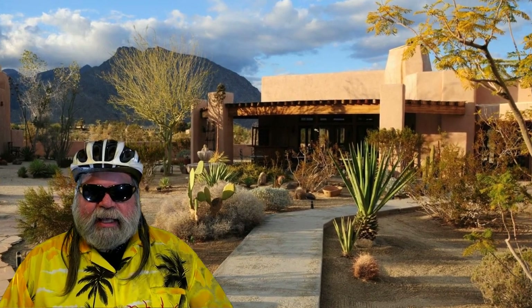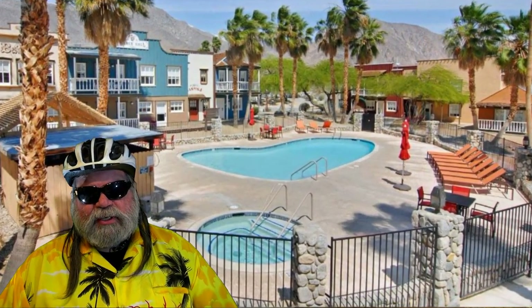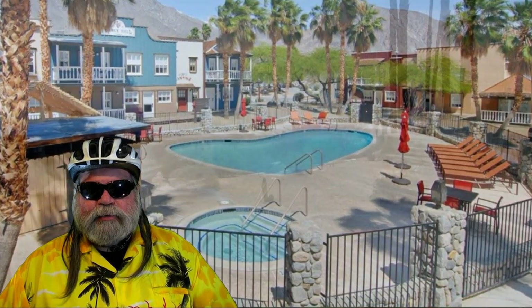I splurged a little bit and got a really nice place that had all of the amenities — the pool, the jacuzzi. The jacuzzi was a big deal for me. And being the middle of the week, there was no crowd. I basically had the place to myself. As you can see, the place is pretty empty.